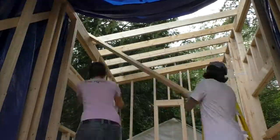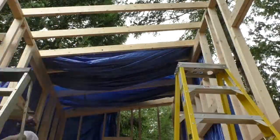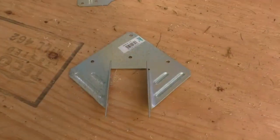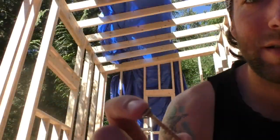We placed the rafters at 16 inches on center from each other, so insulation will be easy to install. The rafters on the ends of the house simply got screwed into the top plates, and the rest of the rafters were secured in place with Simpson brand hurricane ties. We used one and a quarter inch screws to fasten them.